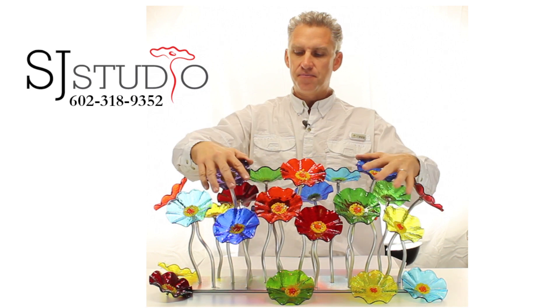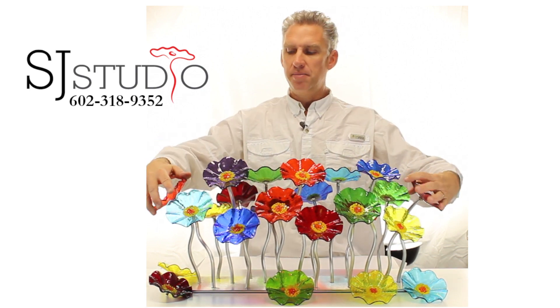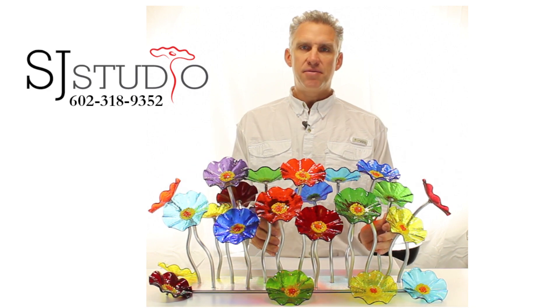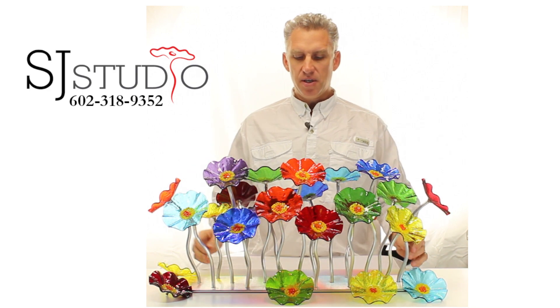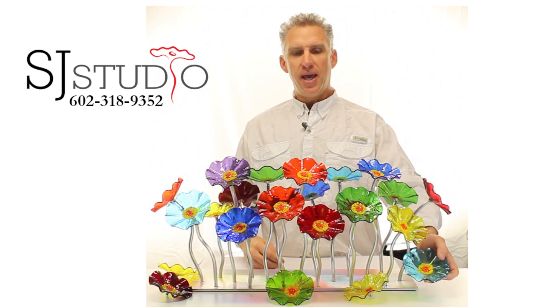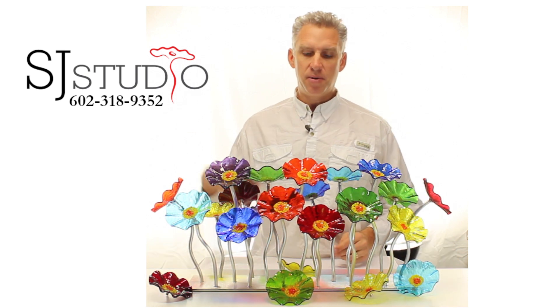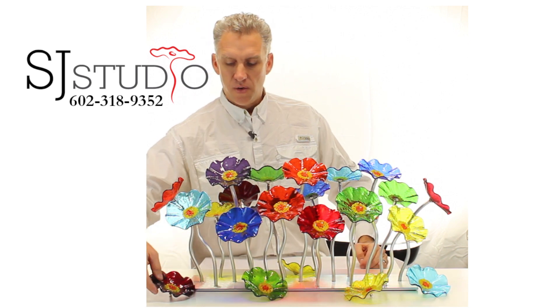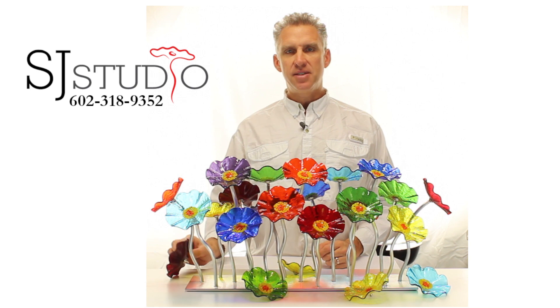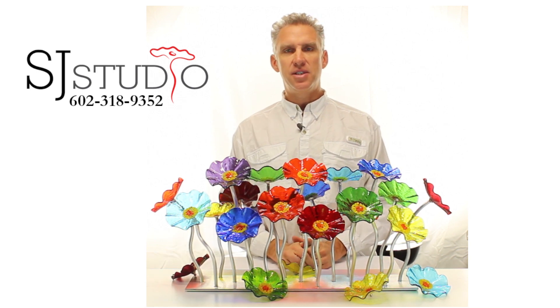The stems are flexible, made out of an aluminum material, and we have them in black or silver. You can see how you can customize and build your own bouquet. A lot of people will get extra flowers — you can put them around the piece like this, or set them on a piece of stem or in their own vase and switch the colors out for different seasons.